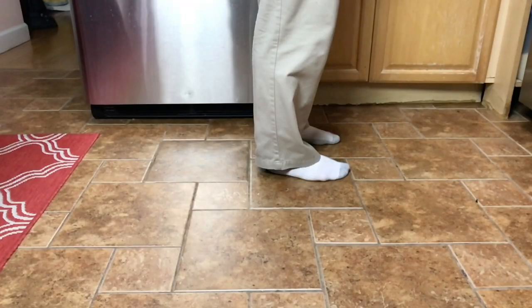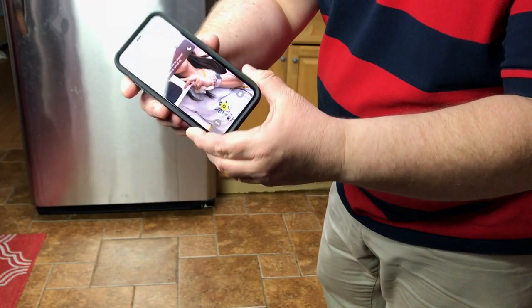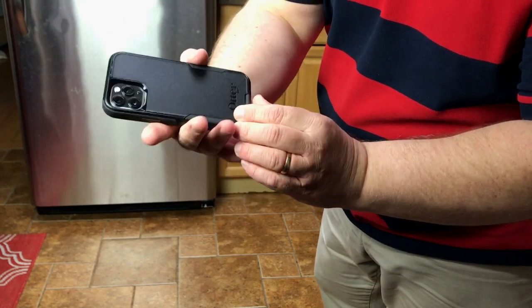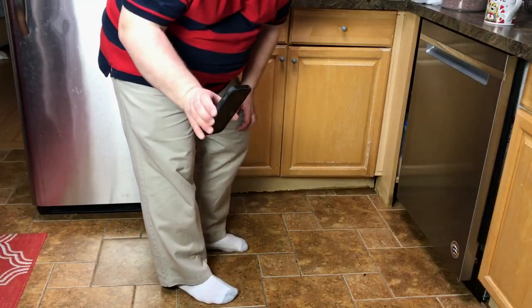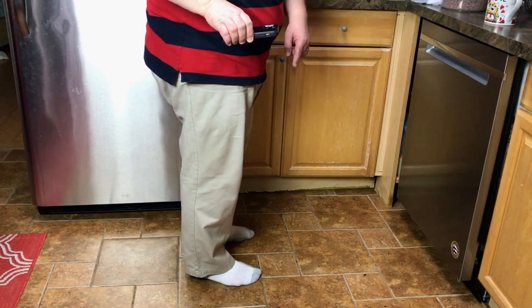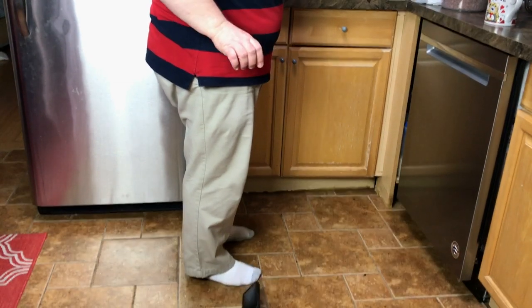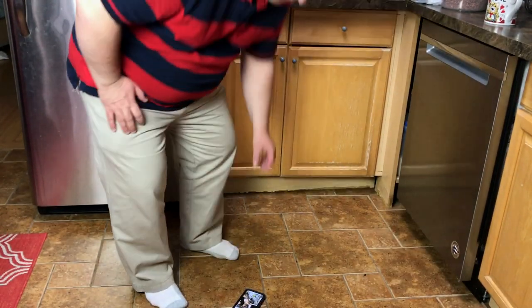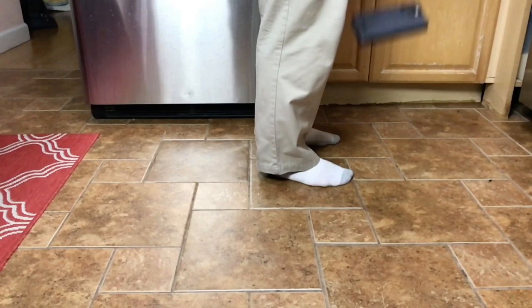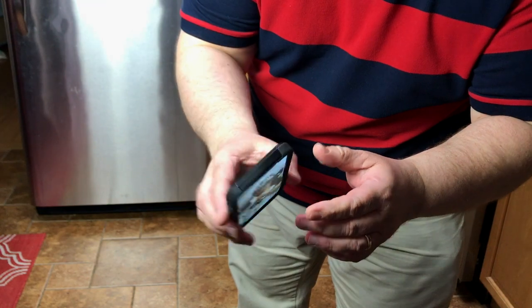Ouch, that was painful! 3, 2, 1. So far no damages — it looks okay. That's number two: dropping it on the face. Here we go. 3, 2, 1.